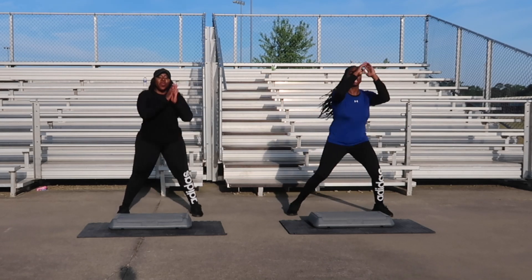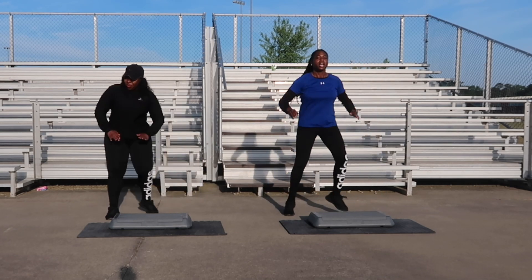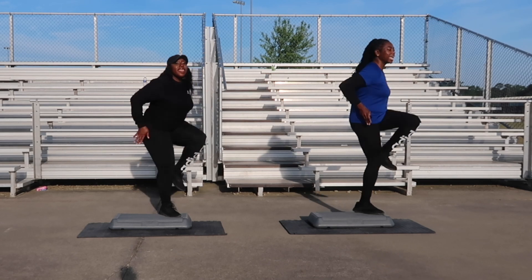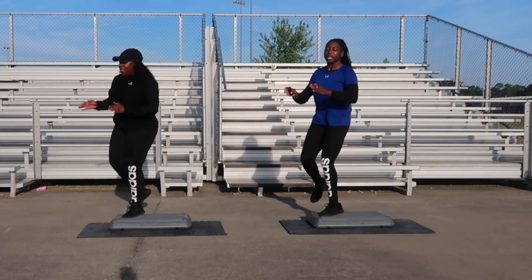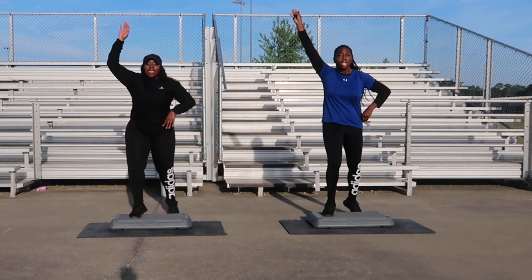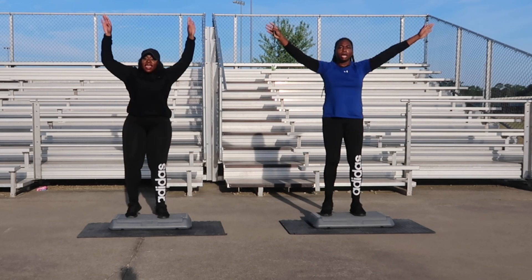Ahead and get our energy up. First move is going to be seven knees for two counts, following that will be a V-step. Let's get ready. Seven knees — three, two, one, let's go. One, two, three, four, five, six, seven. V-steps next. One, two, three, four, five, six, seven. Let's go with the V-steps. You're doing good. Give me two more — jump shots next.